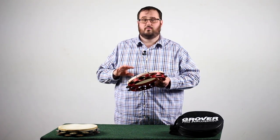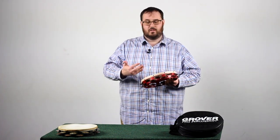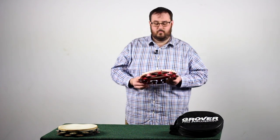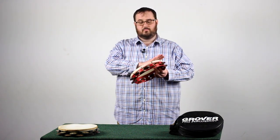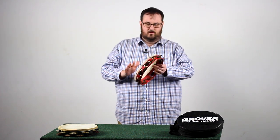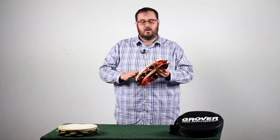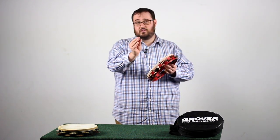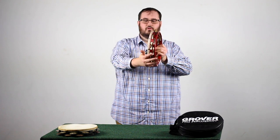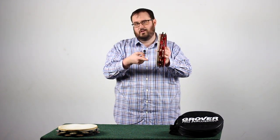The next step in holding the tambourine is body placement. Where should my body be in relation to the tambourine, in relation to the conductor, in relation to the music stand — all those things. For me, the tambourine likes to be at about a 35–45 degree angle to the ground, not straight up, not flat, something like this. That way I can get to the articulate passages and also get to the shake roll and get the jingles going. But more on that later.